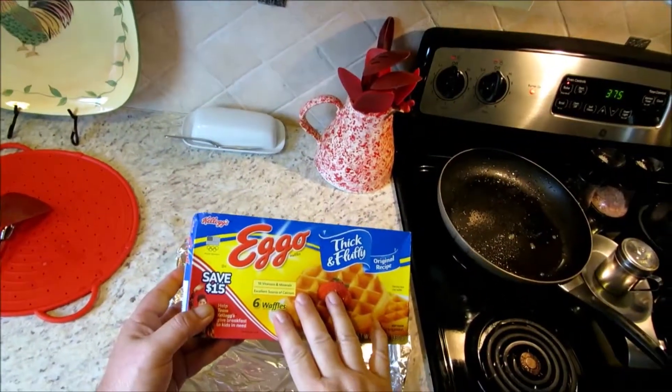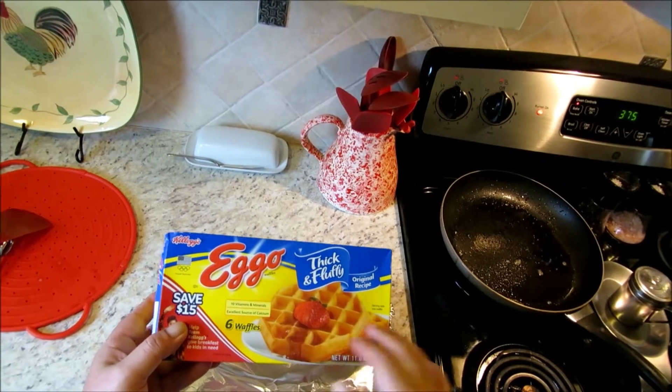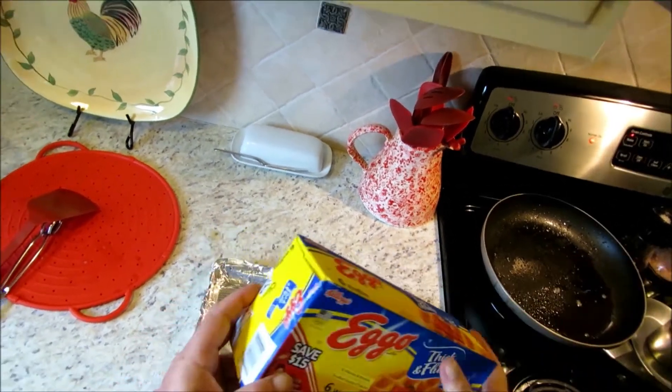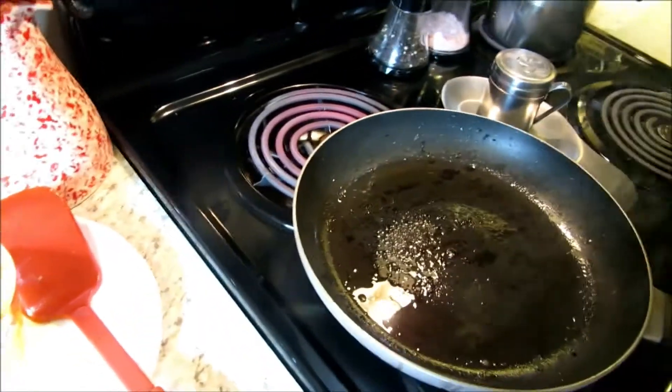I almost forgot my Eggos, man. Can't have breakfast for dinner without Eggos. I've got thick and fluffy original recipe — I love these things, guys. Let me go ahead and get these in the oven. I'm getting ready to show you how to do scrambled eggs Fritz's way, Fern Creek style.